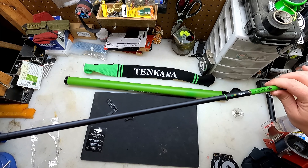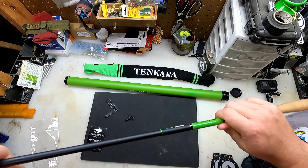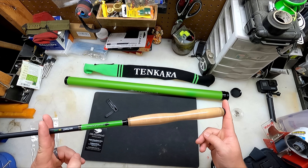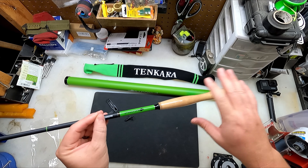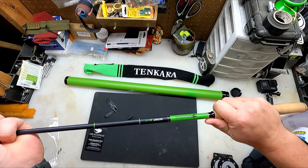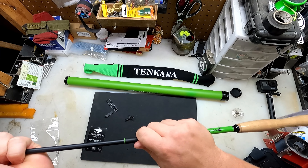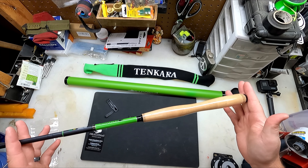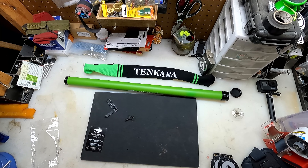So that's that length fully extended. Then I can fish it here, which loses that much, and then I can fish it here, which loses about that much again. You can't see it right now, but this thing has some action to it. I like it.